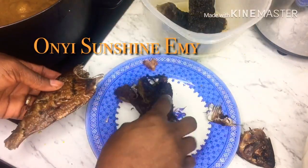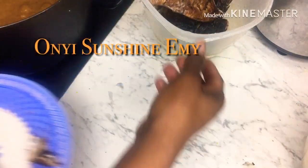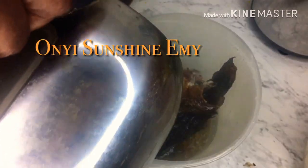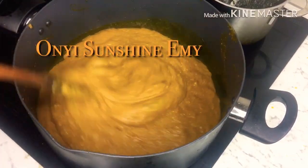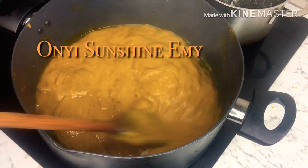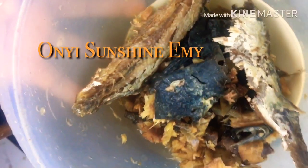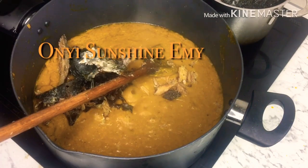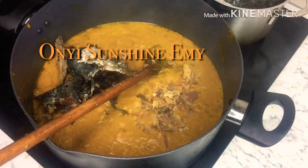I'm going to pour hot water on the dry fish and wash it in my sink. I'm going to add more water to the fish and pour more hot water on it to clean it properly.